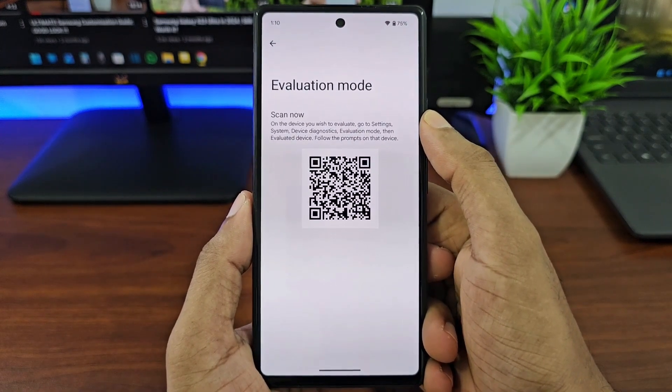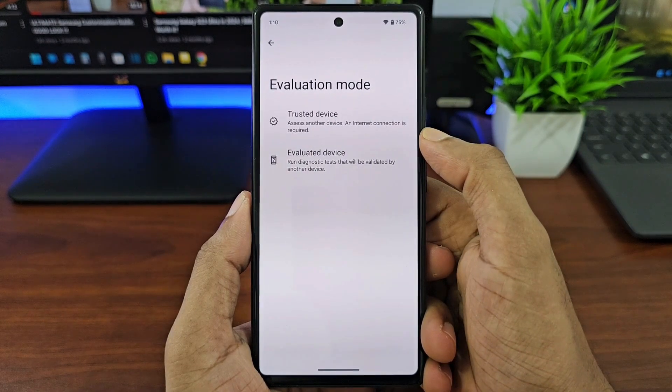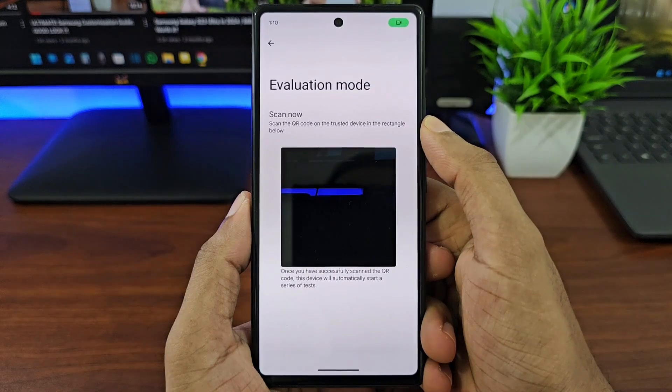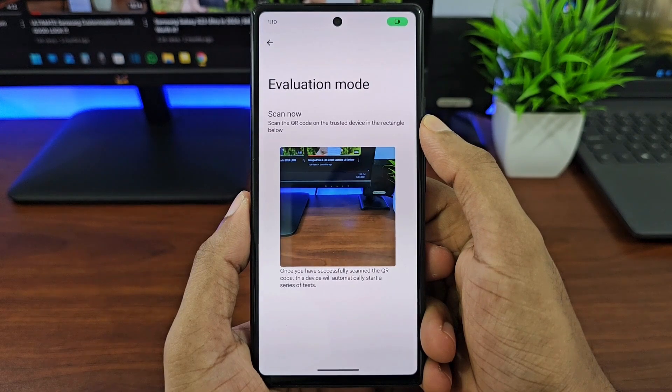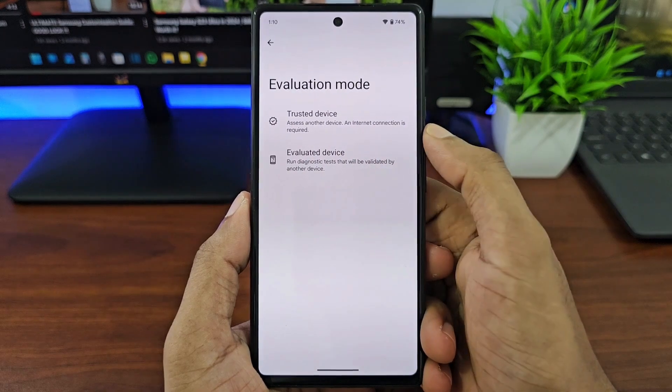You can select Trusted Device if you want someone else to evaluate your device — it will show a QR code to scan, which the other person can scan from their Pixel device to do the evaluation.